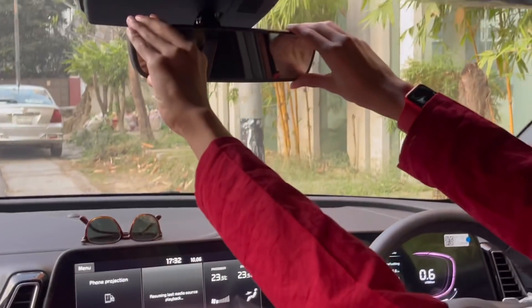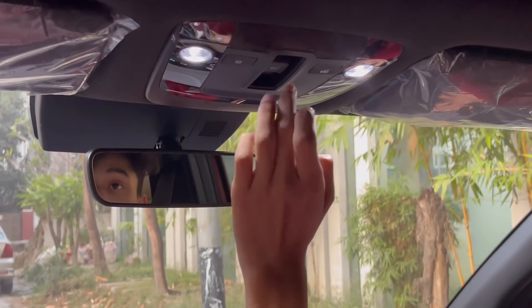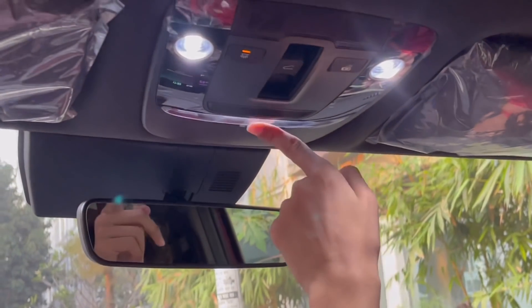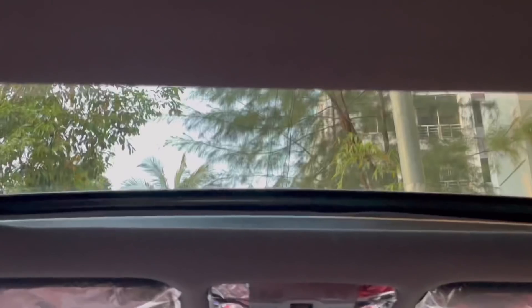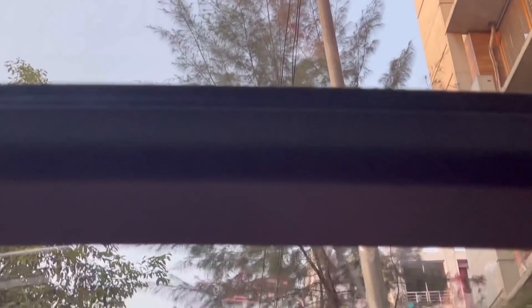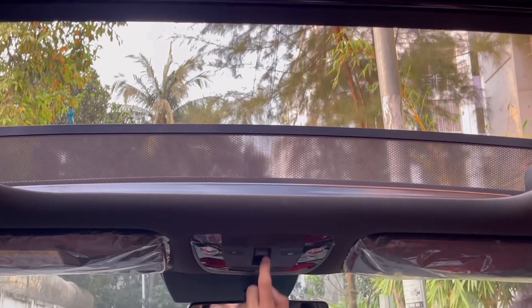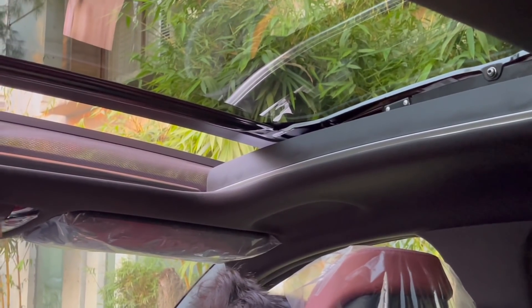Going up there's your auto-dimming rearview mirror. You have two touch-sensitive lights in the overhead console, and pressing the sunroof button opens the cover — press again and the front portion opens. That's the maximum. I'm going to close both the sunroof and the cover.